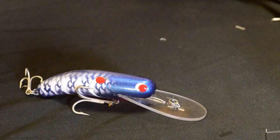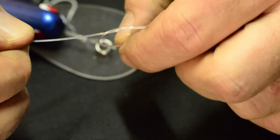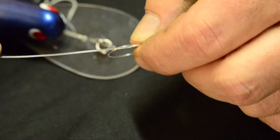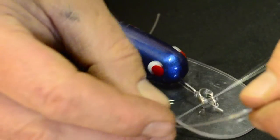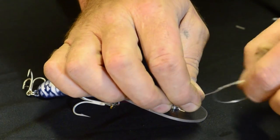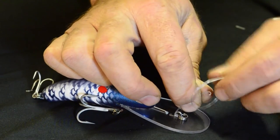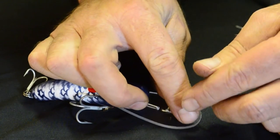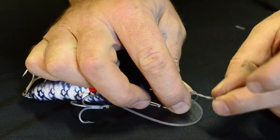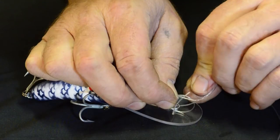Next we're going to do the loop knot. Make a loop — a simple granny knot in your line. You can move that granny knot up and down the line where you want before you start. Give yourself plenty of line to play with. Put it through the toe point and then back through the middle of that big granny knot, run it around the line three times, come around the back from behind and put it through the middle of both loops.